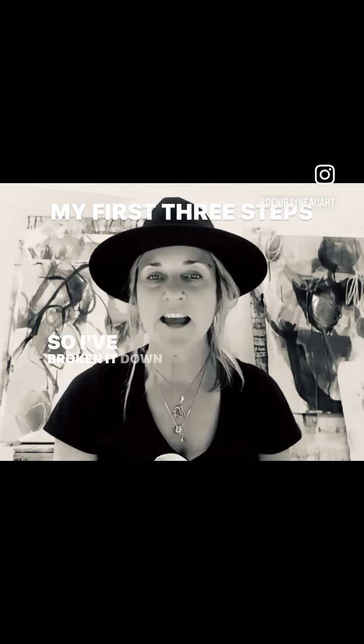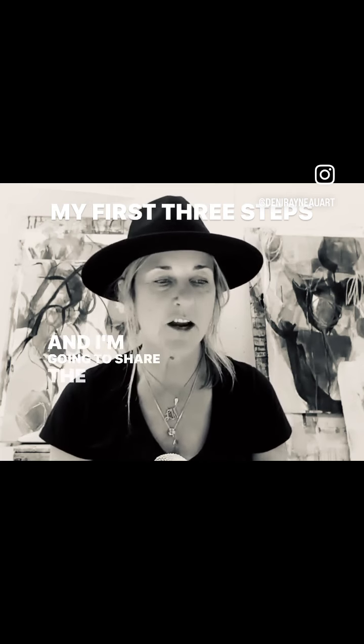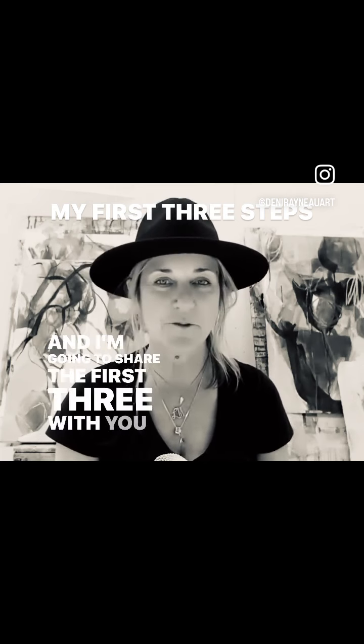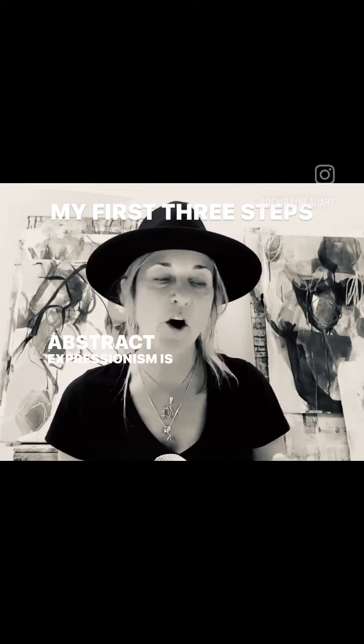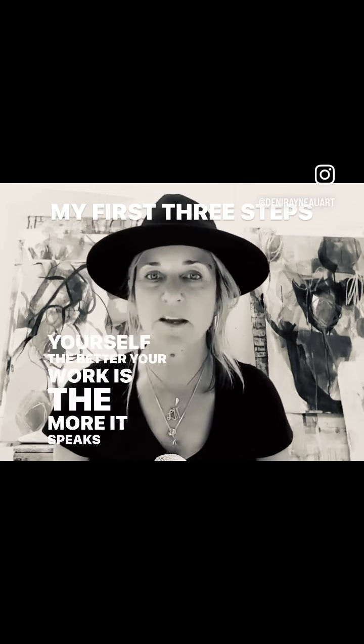I've broken it down into seven steps and I'm going to share the first three with you here. I'll go through the first three steps that I teach when I have a class in front of me — it can be artists that have been doing this for a while, somebody crossing over from realistic paintings to abstract, or someone who painted when they were a kid and just wants to get back into their creativity. There are all different stages and it doesn't really matter. I think abstract expressionism — the better you know yourself, the better your work is, the more it speaks to who you are.